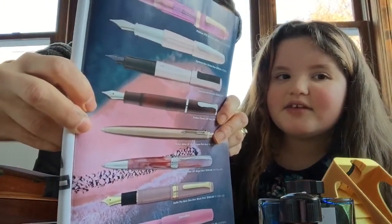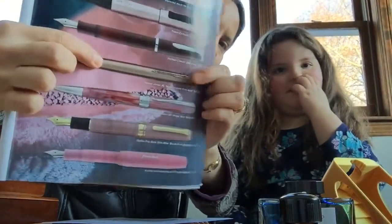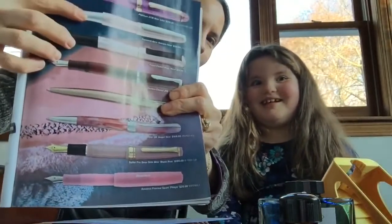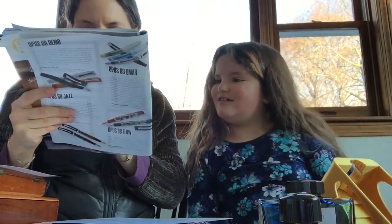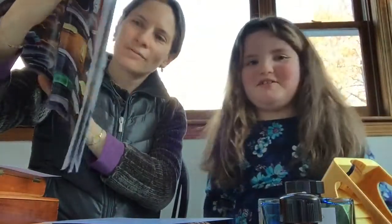Eve chose the Parker Jotter — a very classic-looking pen. I actually already have this one, but that's what I would choose too. It's a steel nib pen, but especially in medium it's a really nice nib. The one I chose was 156 dollars, and the one Eve chose was 27 dollars and 20 cents — though that one turned out to be a ballpoint, not a fountain pen!